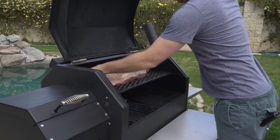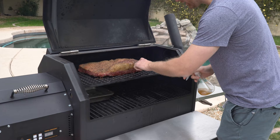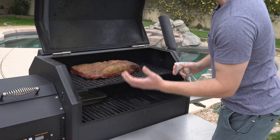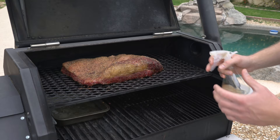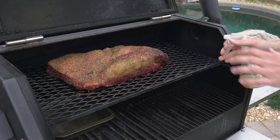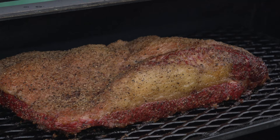We're three hours into our cook. This is where I like to see how things are coming along and spritz with apple cider vinegar. Oh yeah, looking good — getting some good color formation already. We're not really rendering any fat down at this point, but it's coming along nice. It's a little dry on this corner up on the right side — that is the hot spot on this cooker. So I've got my spray bottle of apple cider vinegar and I'm just going to hit that section there and around the edges. This is coming along nice. We're going to check back in about another hour or so.